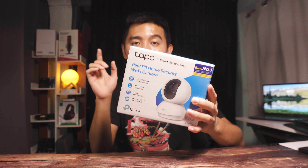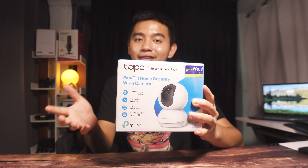Alright, going back. Let's now go ahead and silipin natin kung ano yung laman nitong TP-Link Tapo C200 Wi-Fi camera.